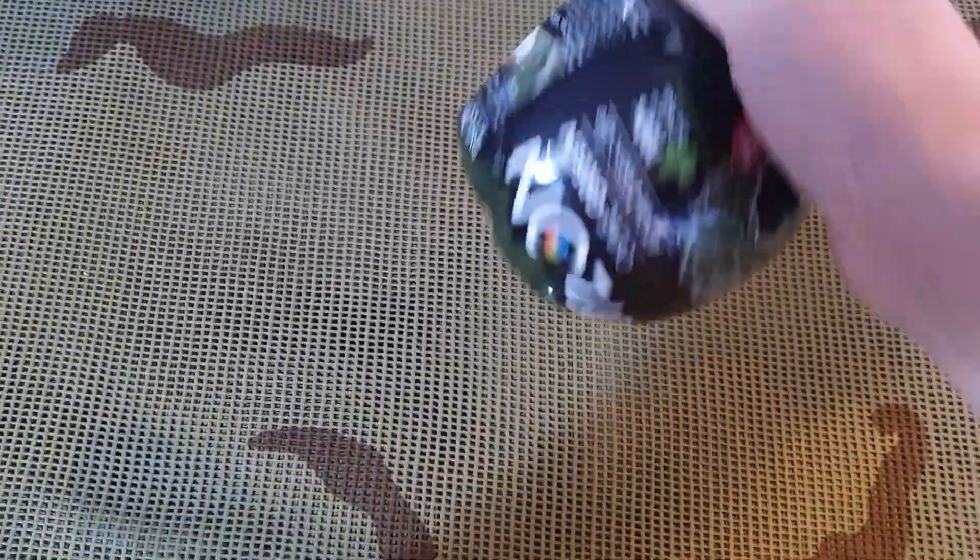So just an idea there — if you've got any of this kind of stuff sitting around doing nothing, instead of rattle-canning it with spray paint, you can dye it this way. Cam net is becoming quite expensive on eBay and Amazon; prices are slowly creeping up. So this is just a cheap way of making a lot out of what you have. Have a good weekend folks.